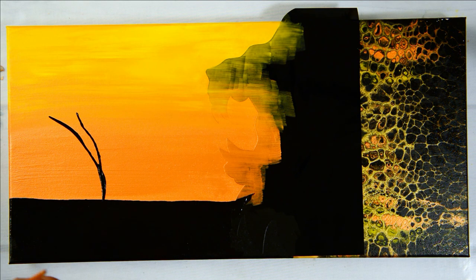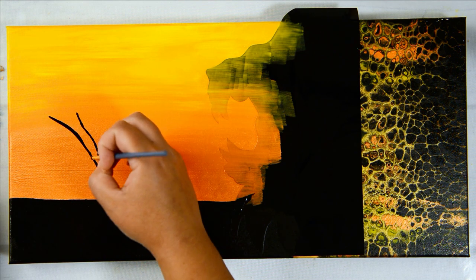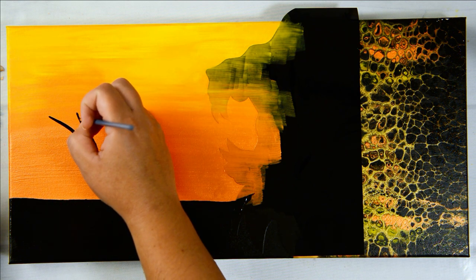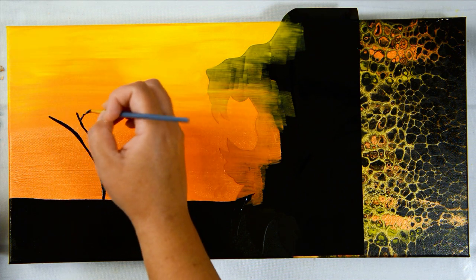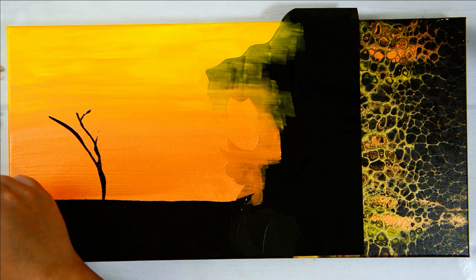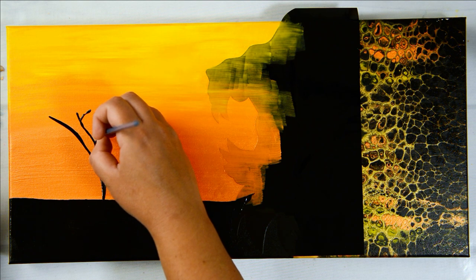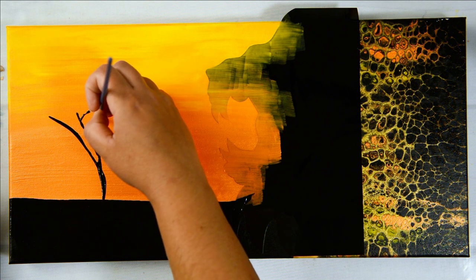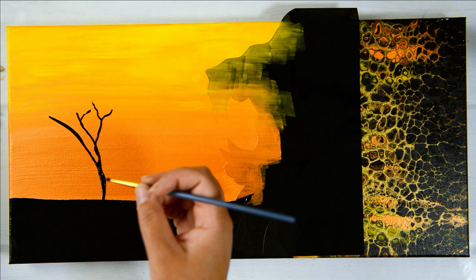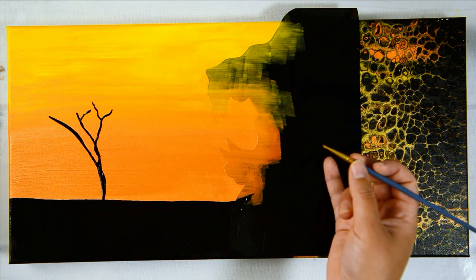I'm looking at the reference photo — these African trees have this really cool spread at the top for the leaf canopy, while most of the bottom half is just trunk and branches, with leaves spreading out up top. I'm just making it up as I go, referencing the photo. I'm going to keep painting the whole silhouette and then do the big reveal of the vinyl.